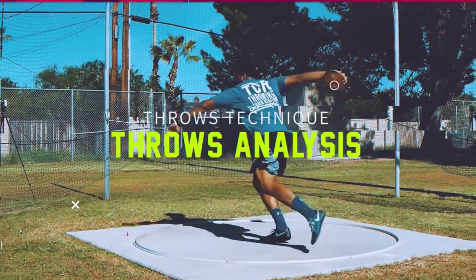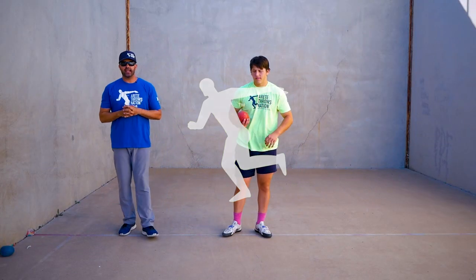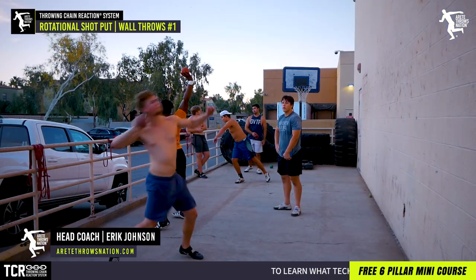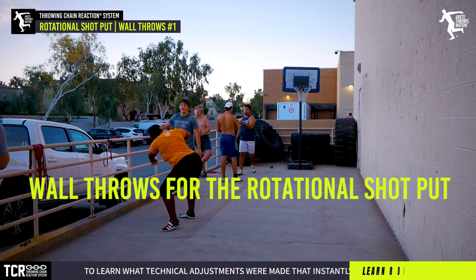It's time for rotational shot put and wall throws. What do we do different in rotational shot put than we do in the discus? We're going to talk about it in this video. Everybody, it's Eric Johnson, and today we're going to talk about wall throws using the shot — training the shot for rotational shot put.